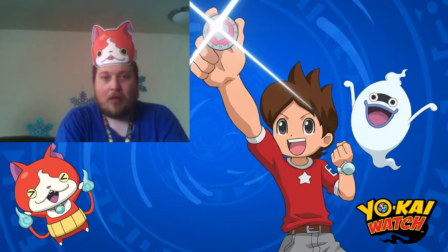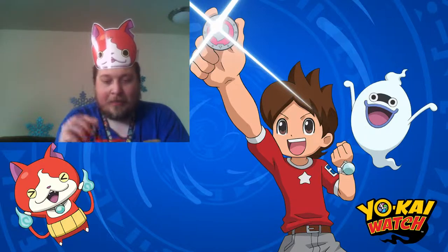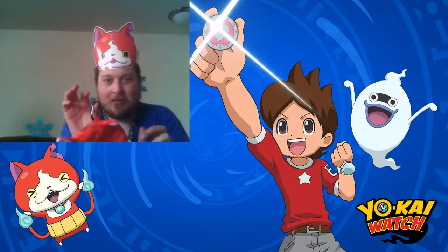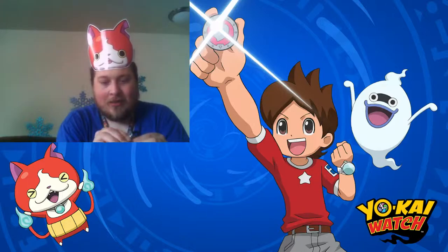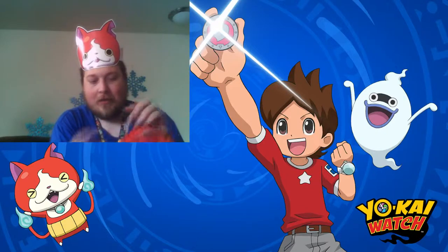Overall, I think it's a worthwhile purchase if you have a 3DS that you need a case for and you like Yo-Kai Watch — I'd get it. I think it'll work out well. There we go, now we've got the beanie at a better angle here. I'll probably just attach it to my belt and I'll be able to carry it around easier.